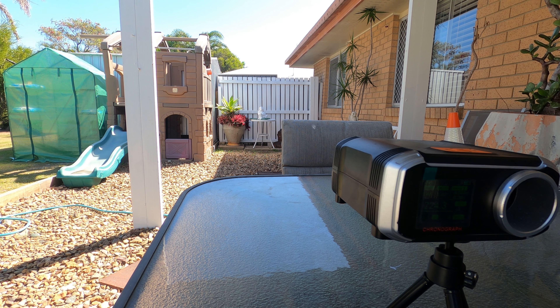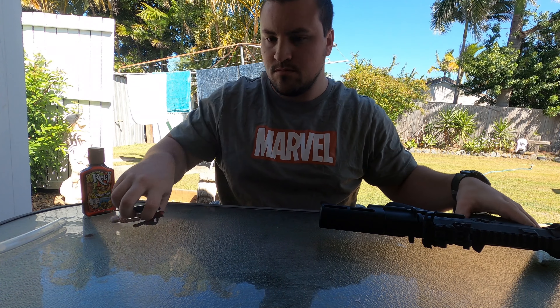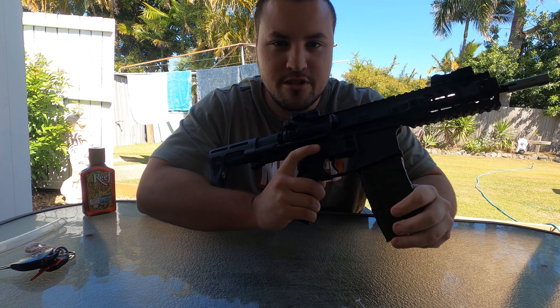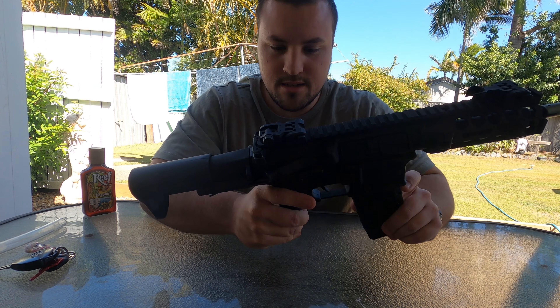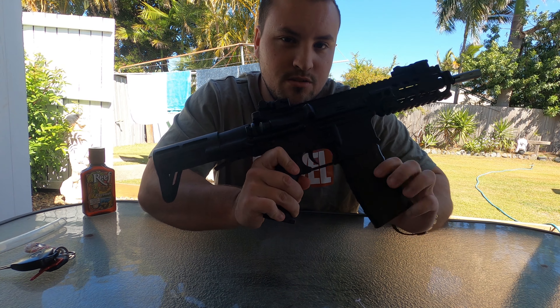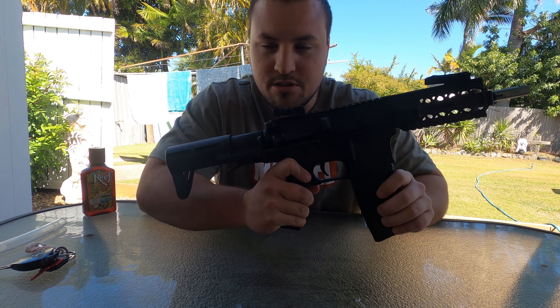Not bad for a stock blaster. It doesn't take much to get these shooting up with the rest of them. It is a V2 gearbox, so yeah, looking good. We're getting around the 220 to 230 mark using the Ultra Elite gels — not bad. Pretty soon I'm going to be putting a different gearbox in this or even upgrading this gearbox, and if I do that, I'll film it and show you guys the difference.